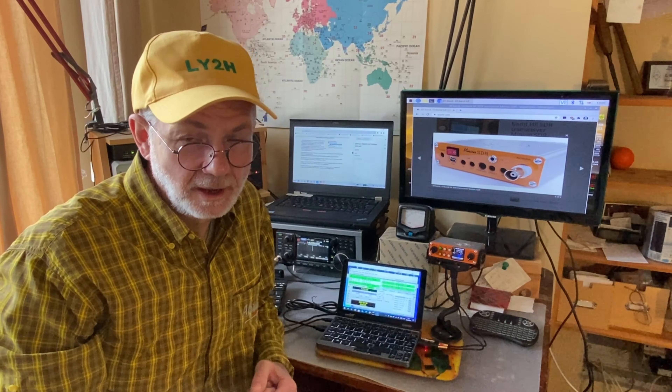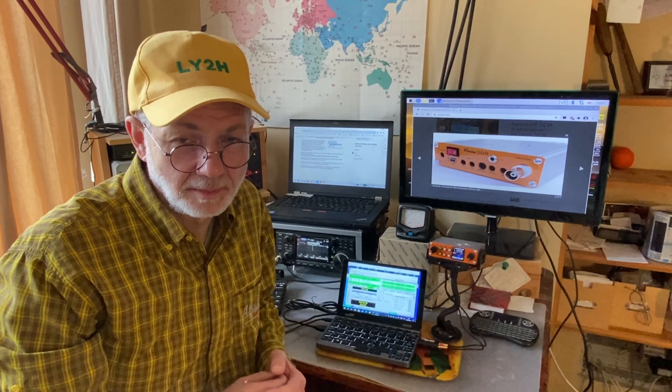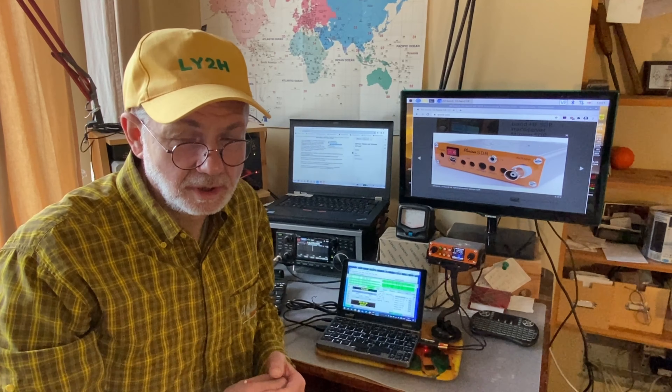This is not my first review of this little transceiver — there are more on my channel and the links are in the description. Today I'm asking the question: how does this little transceiver work on digital modes, especially FT8, which we all love and use? The short answer is yes, it does work.